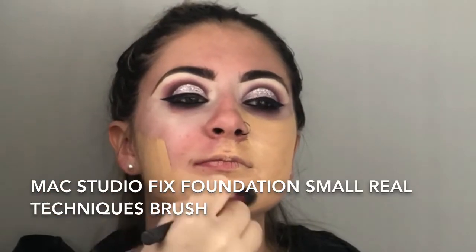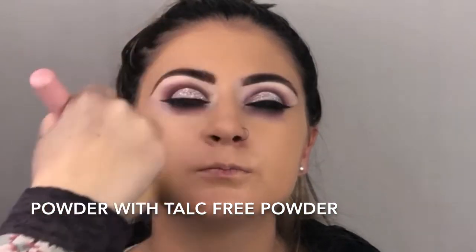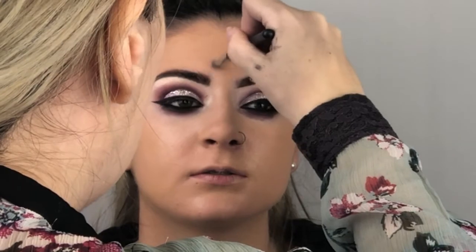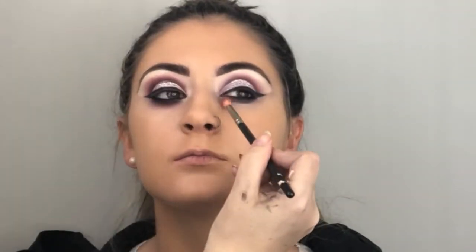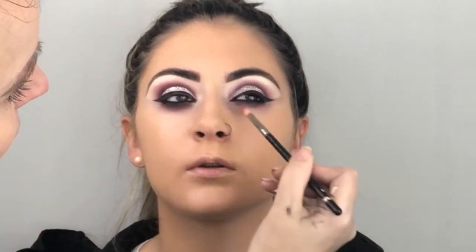I am applying NC20 Mac Studio Fix all over her face. Favourite foundation ever — Mac Studio Fix. This is with a tiny Real Techniques brush. I blend down her neck — it gets in around the eye area and around the brows. I am then setting with powder — MAC powder, but any powder will do, cheap brands as well. Just make sure that they are talc-free for flashback. I am placing my powder all over. Then I'm coming in with Melba by MAC and blending out the under eye.